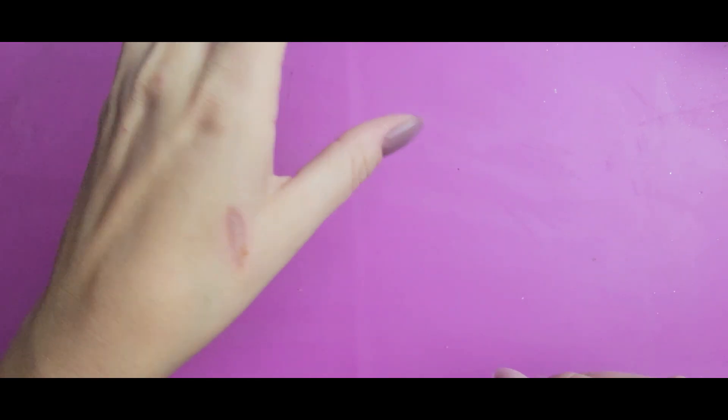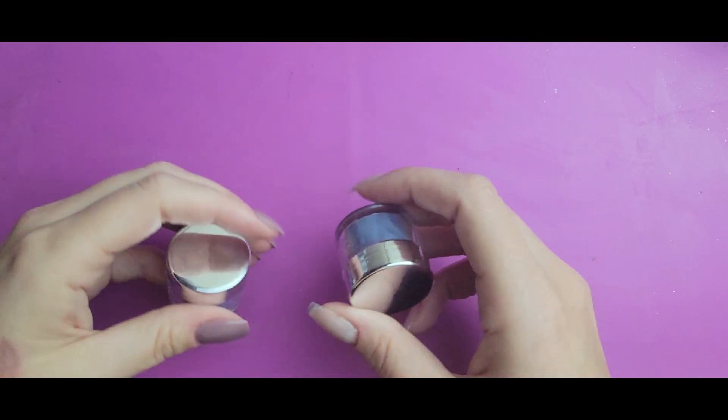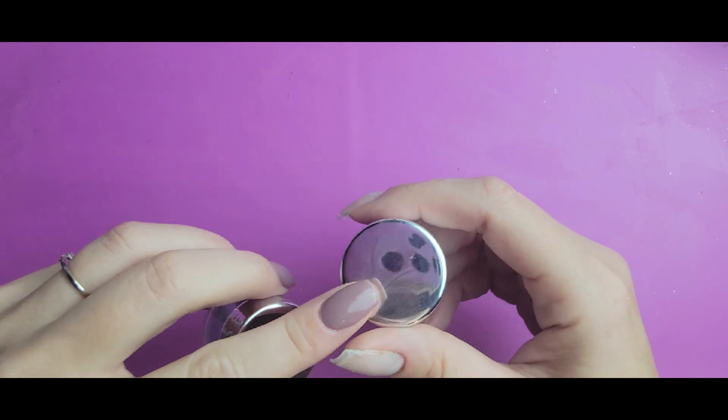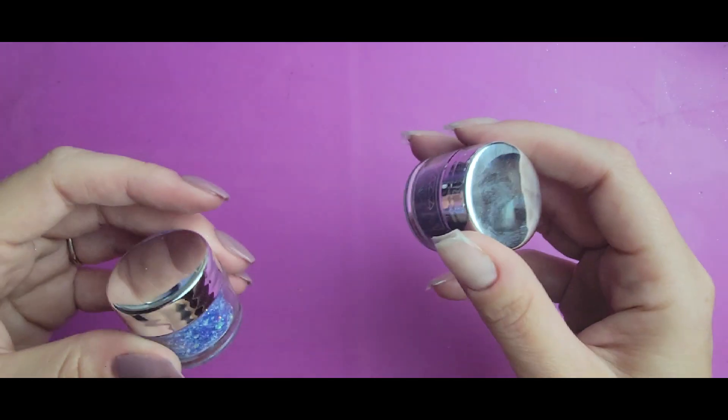Hi everyone, Melissa here. Excuse my voice today, I am just a tiny bit under the weather, nothing bad, just a little bit hoarse. I'm here to do a fun kind of winter dark design. I'm going to be doing what I did with my peekaboo set — a lot of people requested I show how to do it with a darker color, so I'm going to do it not only with a darker color but with one that is not already sheer.